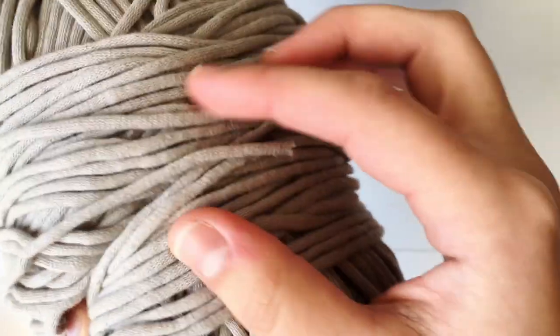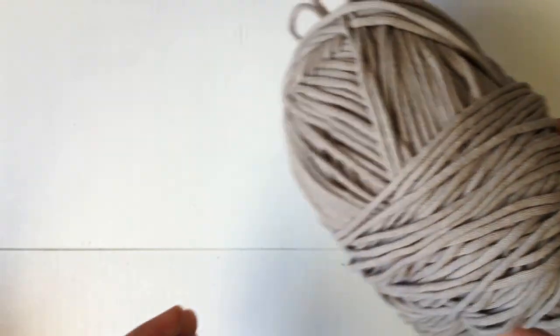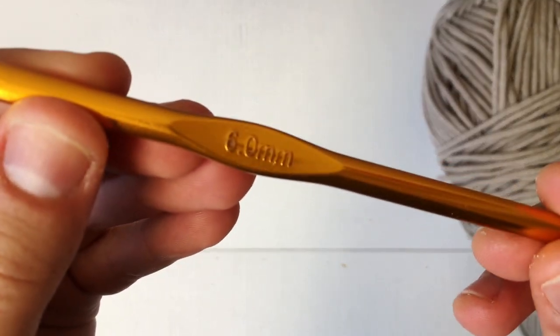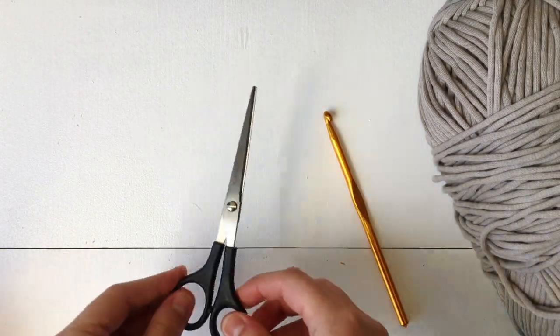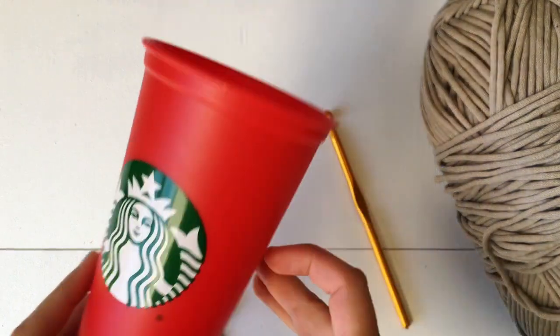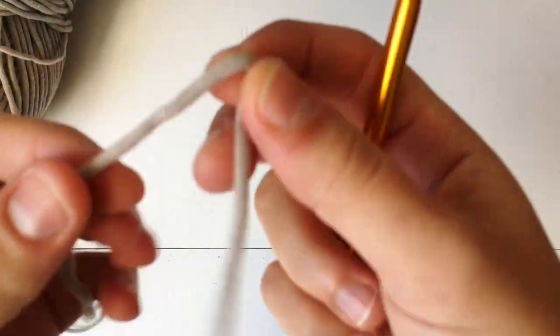Today we are going to be using this Bernat Home Deck yarn, which is made out of cotton and nylon — I think it gives it a very modern look. We've also got a six millimeter crochet hook, a pair of scissors, and a reusable coffee cup for reference.